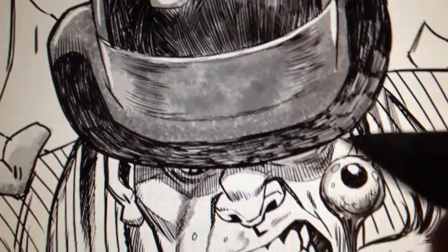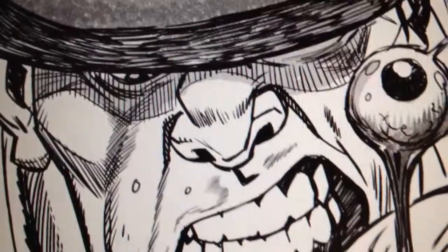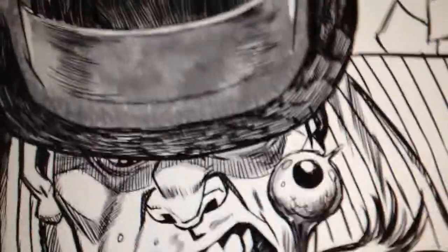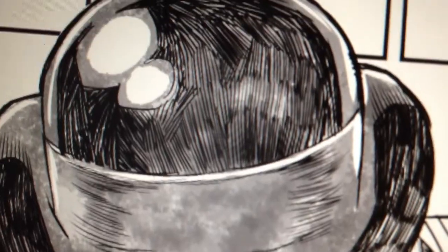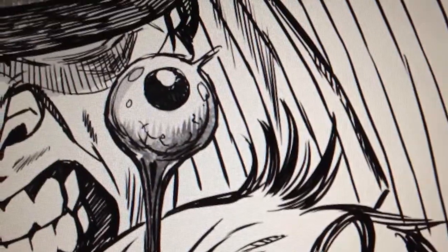I'm using Manga Studio version 5 to do these pages. This page you'll see is all digital. The grey wash that you can see in here is actually a sort of brush within Manga Studio. I'll tell you how I've achieved what I'm doing — I think it pretty much simulates what I've been doing traditionally.